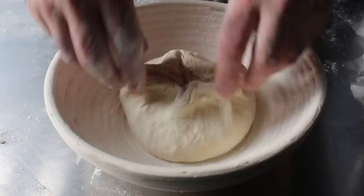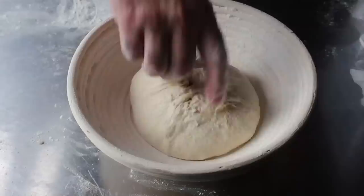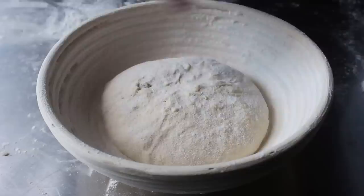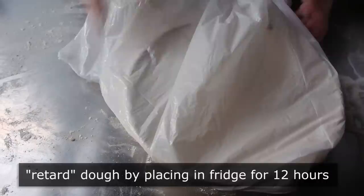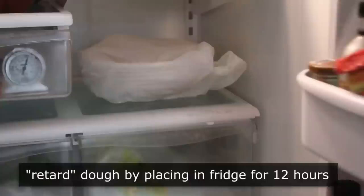Once we've gotten to that point, we'll transfer that smooth side down into the banneton. As we do this, we want to kind of pinch and pull up the top so it doesn't spread out too fast — we'll do that for about a half a minute until we've sealed all that dough together on the top. Then we'll sprinkle a little flour over the top — rice or regular, really doesn't matter. For the next 12 hours or so we are going to retard the dough — yes, that's what it's called. We'll cover it or put it in a bag and transfer it into the fridge overnight to intentionally slow down the fermentation process.